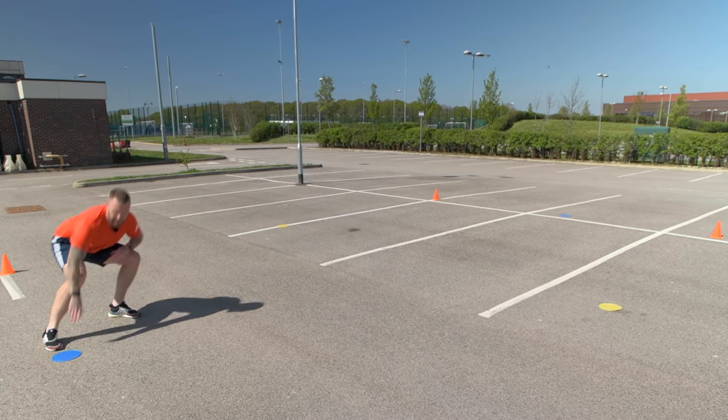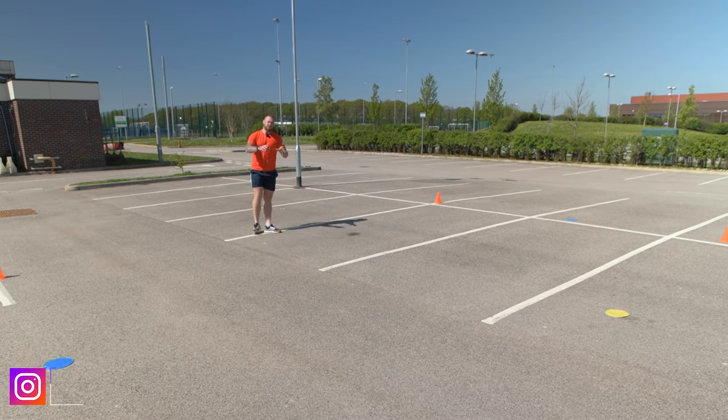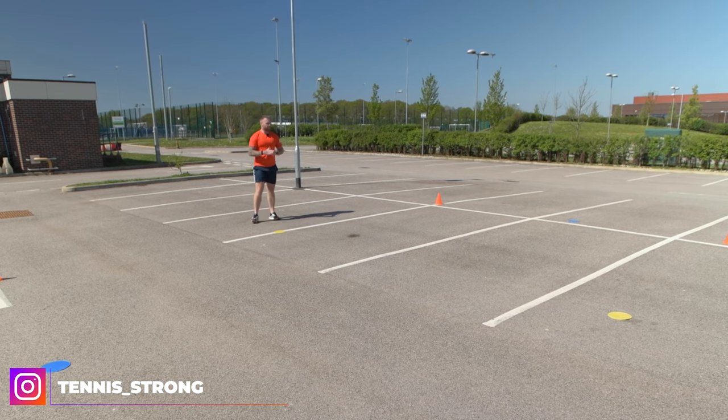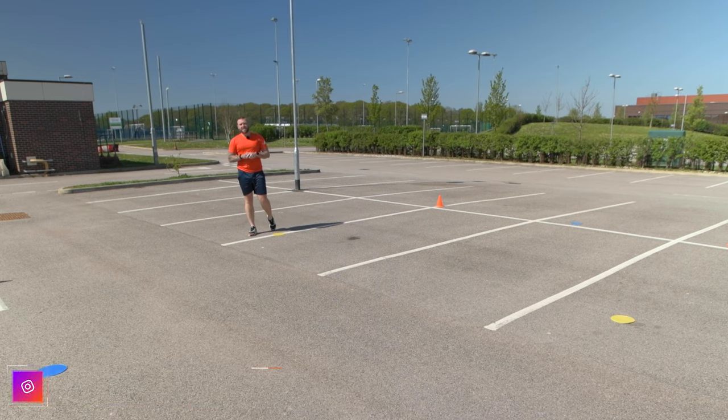From here, I'm then going to go to the right: crossover, shuffle, lunge and touch, then crossover, shuffle, and behind the line. The purpose of this drill, once again, is to perform as many repetitions to the left and the right in the allotted time frame. One repetition is counted each time you touch either the left or the right marker.